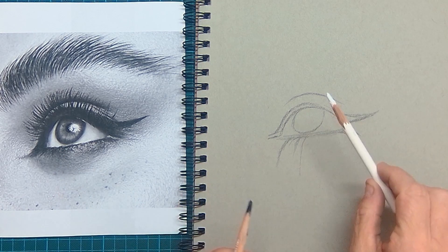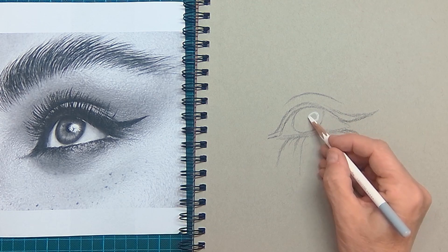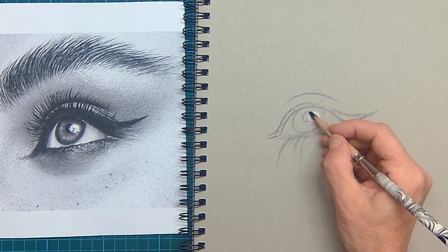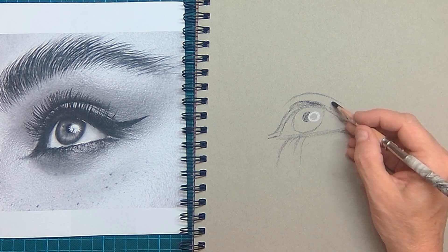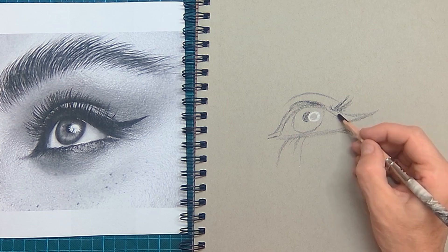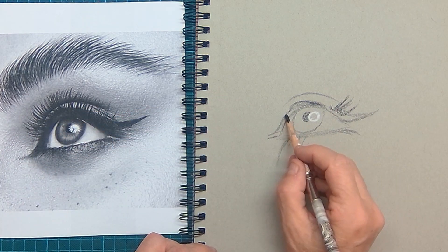Then I watch for the oval of the iris and where the highlight is going to be. Because I'm drawing on a light gray pastel paper, the white pastel pencil will pop out very easily. The highlight is in front of the pupil, and what I do next is watch carefully for the direction in which the eyelashes are growing.